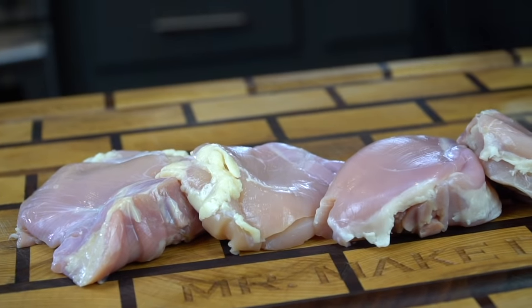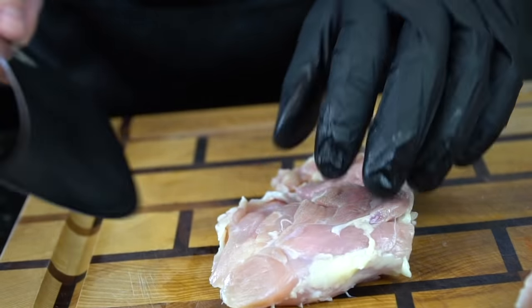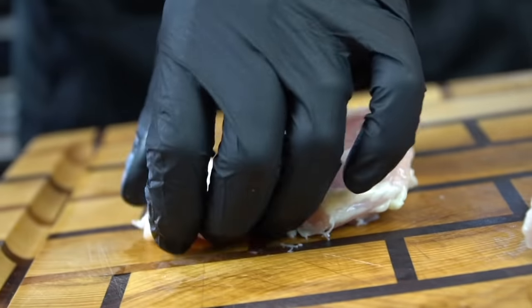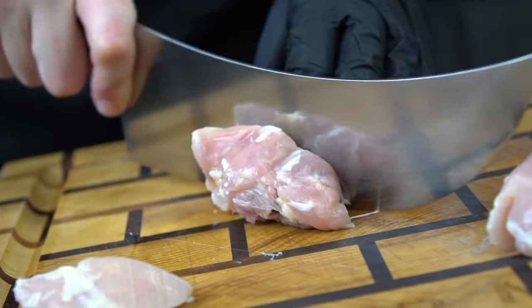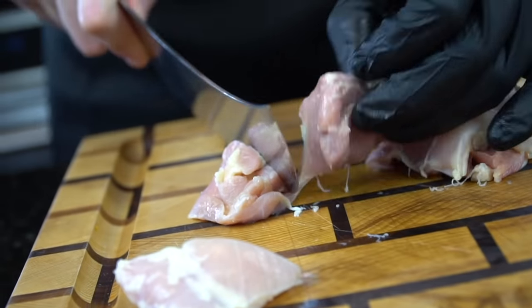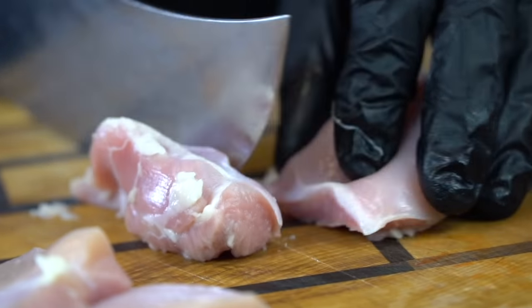Now it's time to move on to our chicken. Today we're using boneless, skinless chicken thighs. We're going to trim some of the fat off and cut these up into bite-sized pieces. You can make these chunks as big or small as you want — it really depends on your preference. You could also use chicken breasts instead of thighs, but today we're using chicken thighs. Chicken thighs have a lot more fat, which makes them a little bit harder to screw up. And they're delicious.